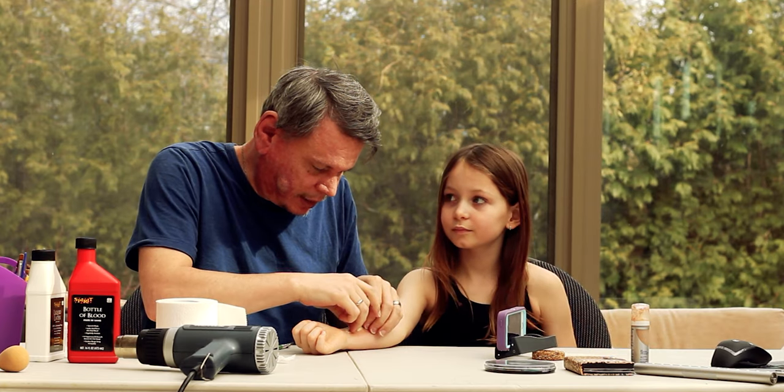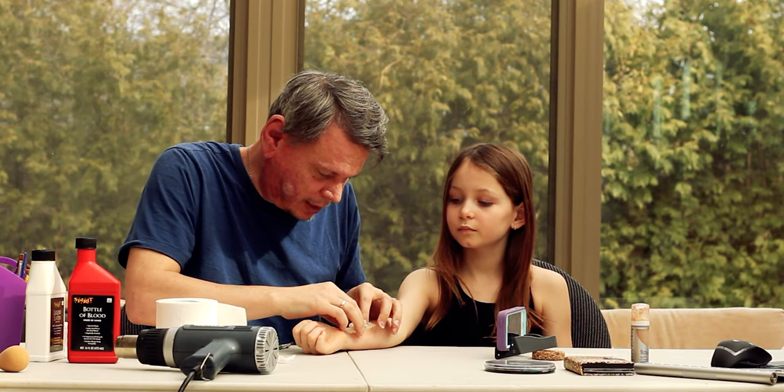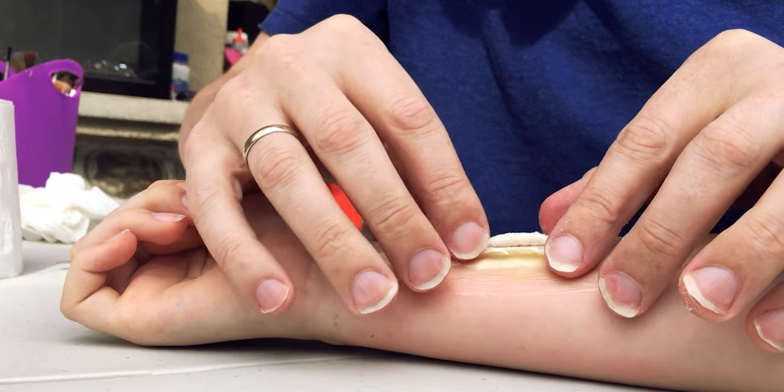We don't want the flap sticking straight up — we're going to peel it down a bit to make it look like it's opened up. We'll use a little more latex, apply it with a brush under the little flaps to make them stick down.